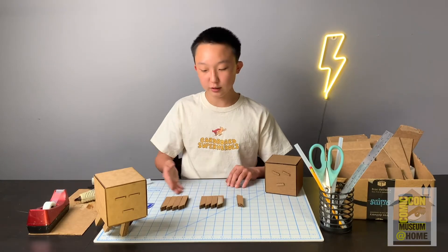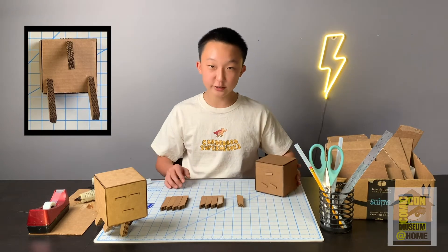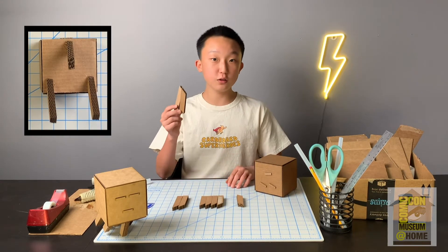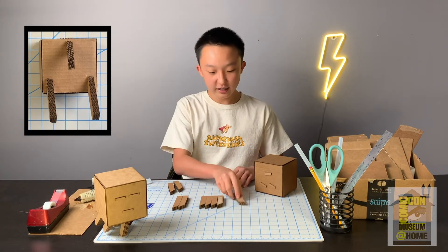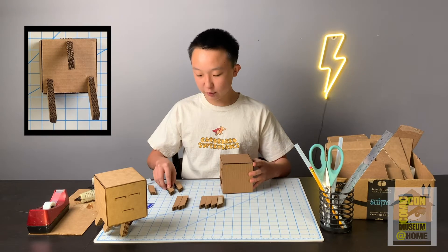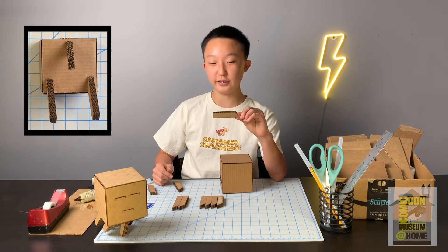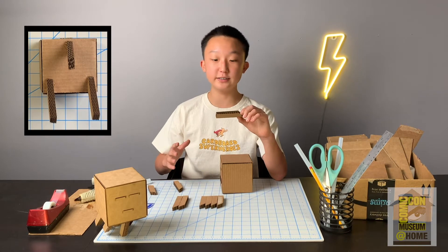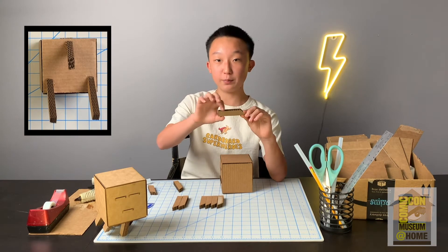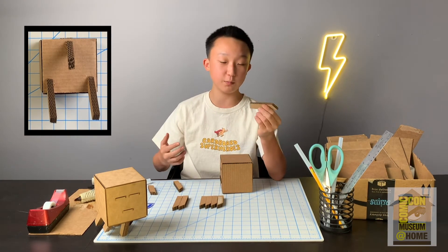The next thing we're going to be doing is gluing all of the tentacle pieces onto the bottom of the ghast. The three most important pieces are two long tentacle pieces and the one front tentacle piece. You're going to grab this piece right here, which is a trapezoid. A trapezoid is a shape that has one set of parallel lines — these two sides are parallel, whereas this side and this side are not.